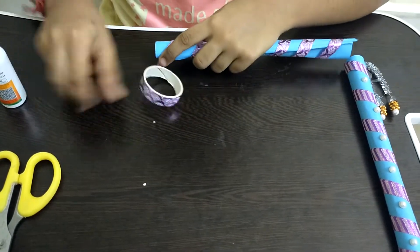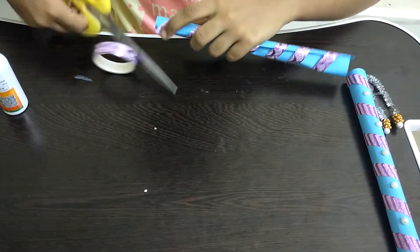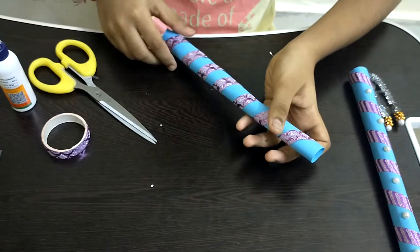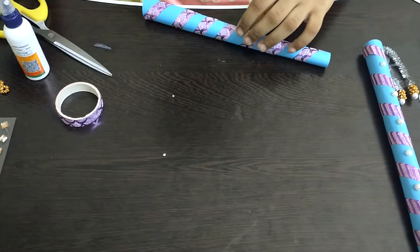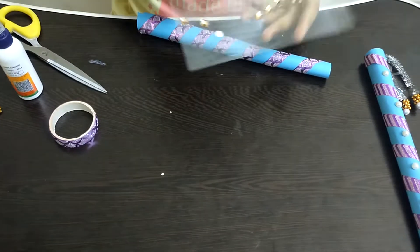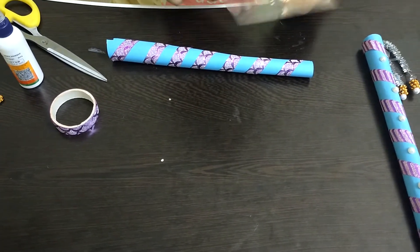After we are done rolling, I am taking a scissor and cutting the remaining part out. Now we have to press on it well. Next step is that we have to take a gem packet and I am going to stick some gems on the middle part of the tape like this.